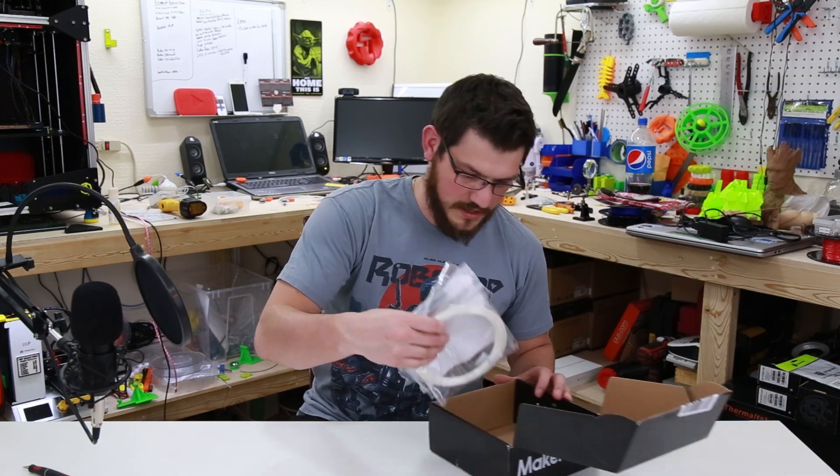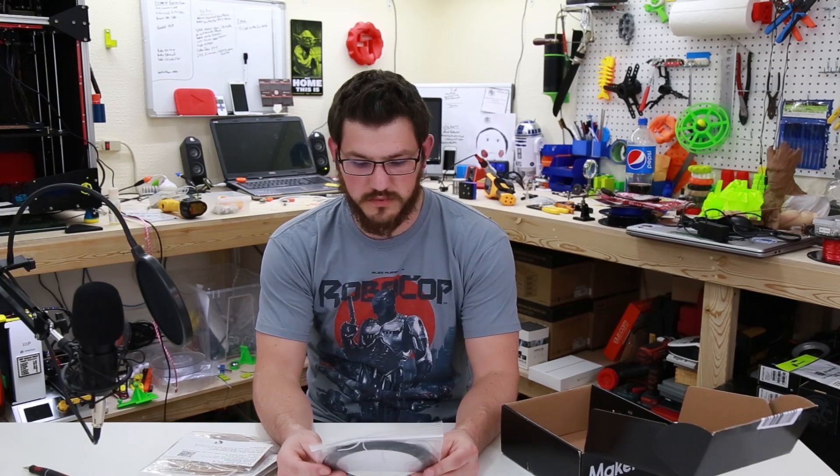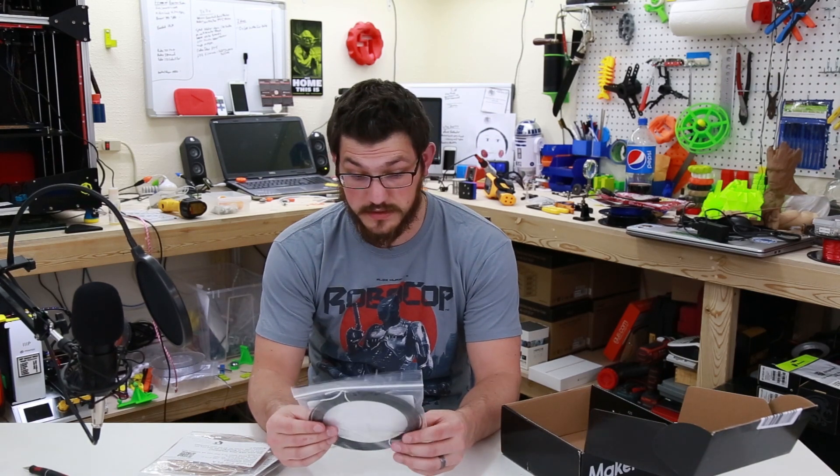Here we are, and it looks like there's going to be some fun filaments in here this month. The very first one is Carbon Fiber PLA by 3DX Tech. I've used some of their filaments before, but Carbon Fiber I have not printed with yet. This is going to be cool.